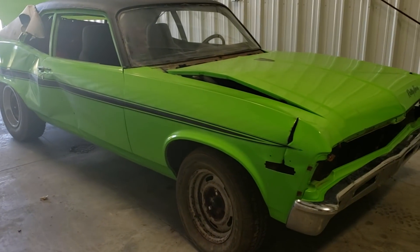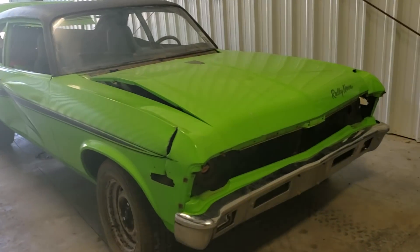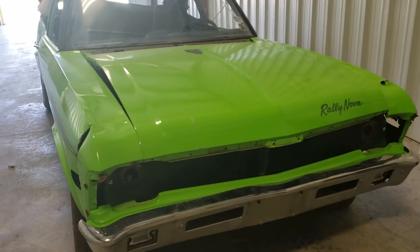All right, so everybody's asking about a video walk-around of the man-baby temper tantrum can't-sell-it. Let's just wreck the hell out of this car, Nova.